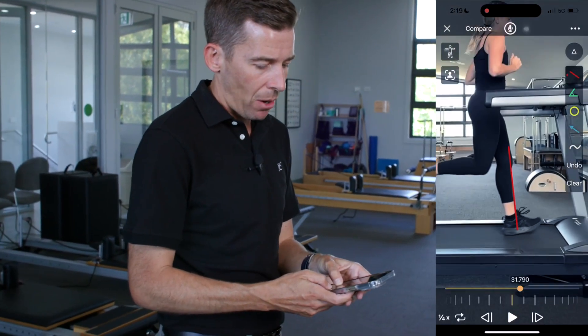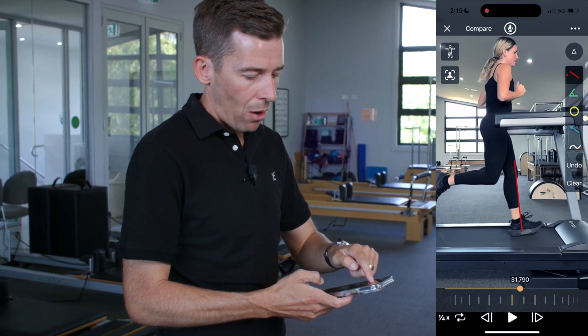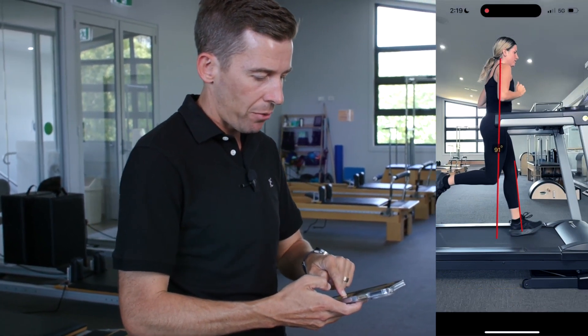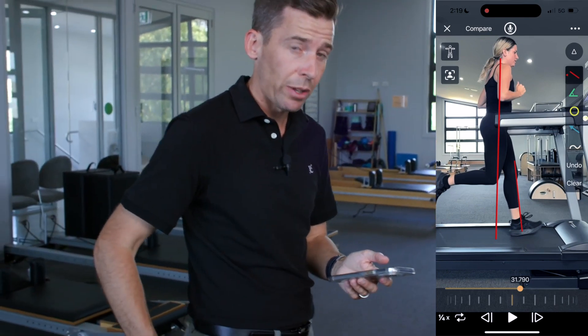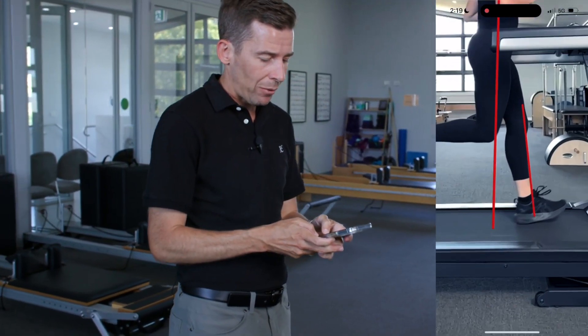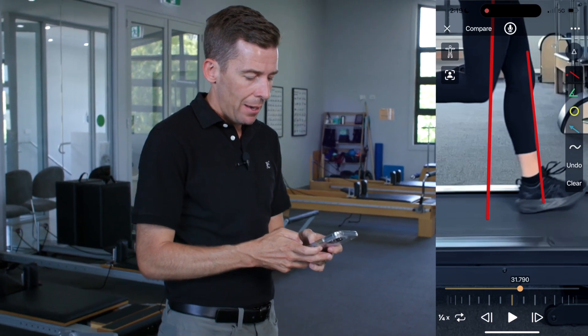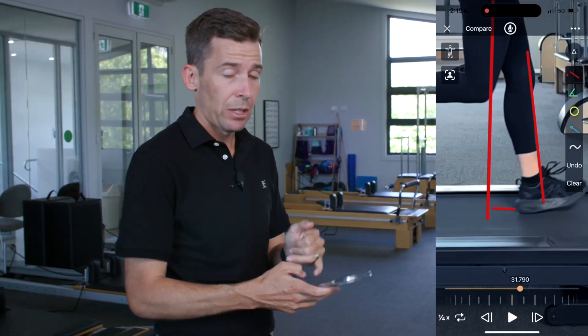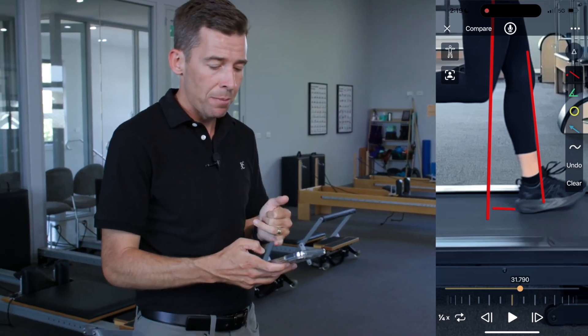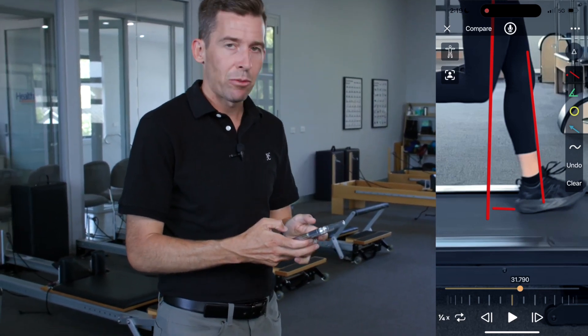If we take a step back and draw a line right through Holly's centre of mass — usually dissecting through the greater trochanter — landing in front of centre of mass is basically the distance between the initial contact, in this case the heel, and that centre of mass line.